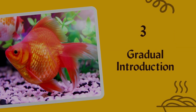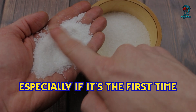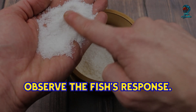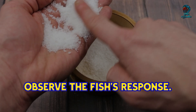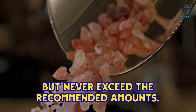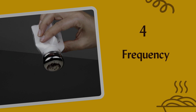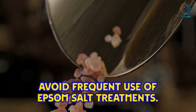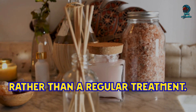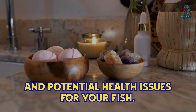Introduce Epsom salt gradually, especially if it's your first time using it. Start with a lower dosage and observe the fish's response, gradually increasing if necessary but never exceeding recommended amounts. Also avoid frequent use of Epsom salt treatments — they should be used as a short-term remedy rather than a regular treatment, as overuse can lead to imbalances in water chemistry and potential health issues for your fish.